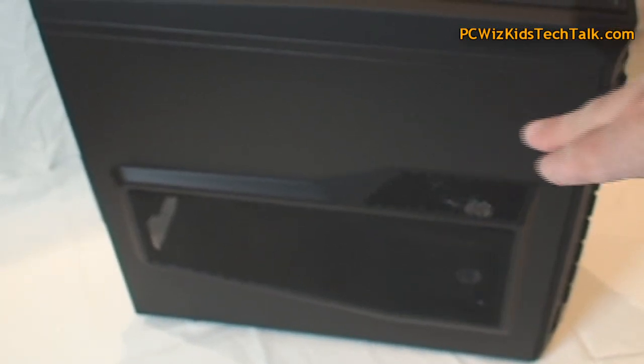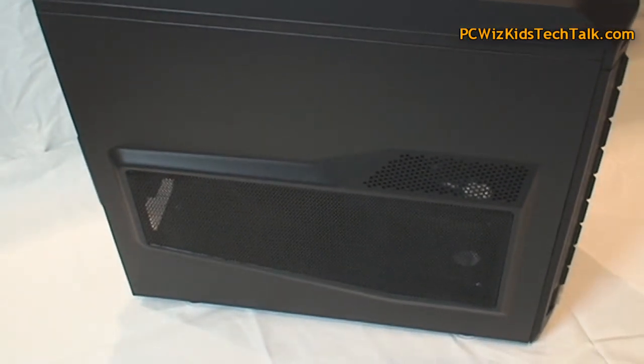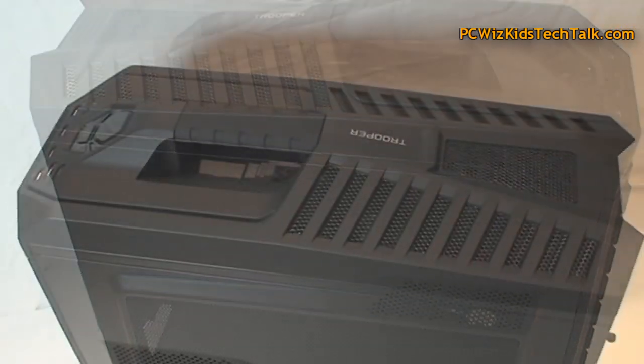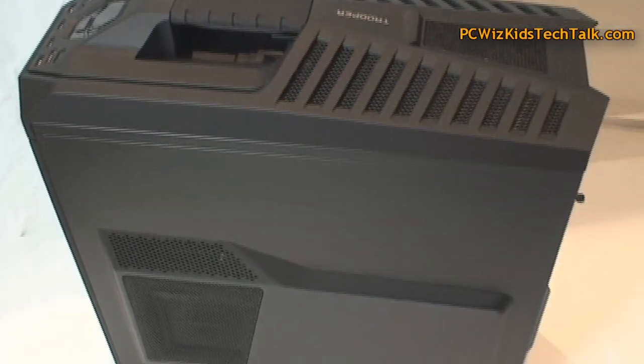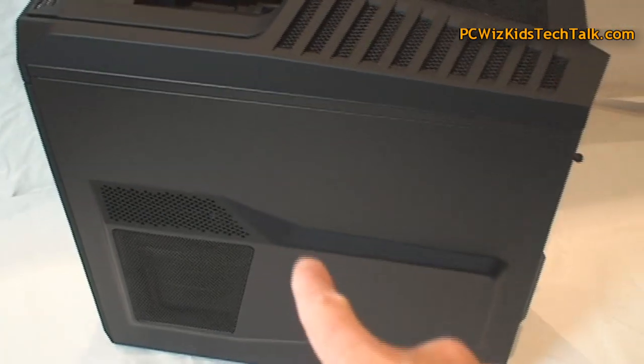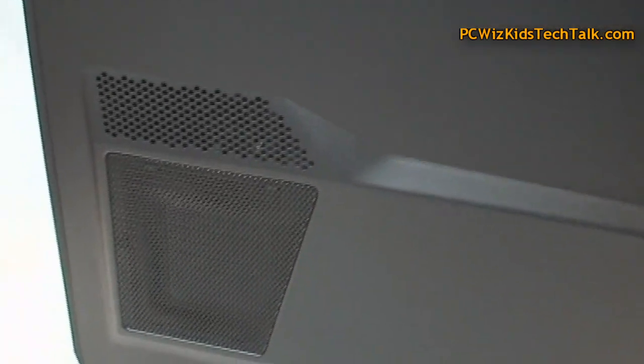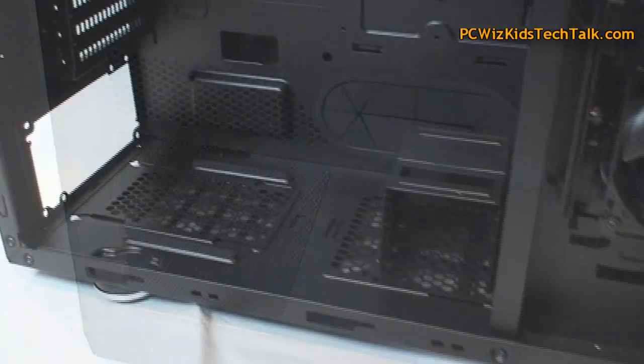Looking at the side panel, which is obviously customizable — you can have fans there on that side panel or just leave it open. On the opposite side you've got some ventilation as well. It kind of matches the design on either side of the case so it looks really cool. I have no complaints about that.